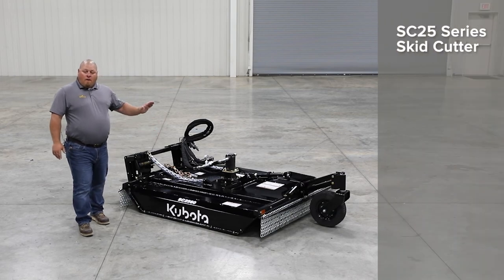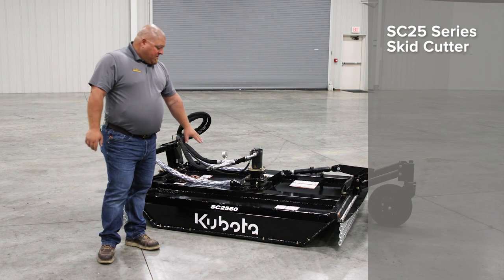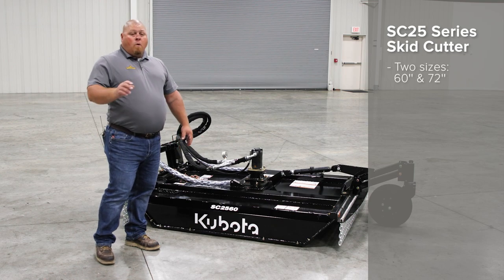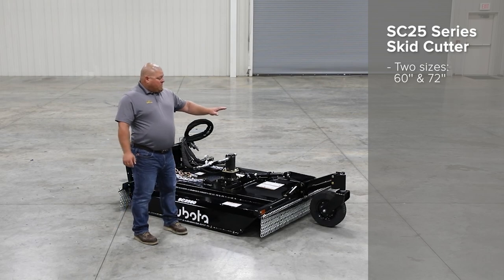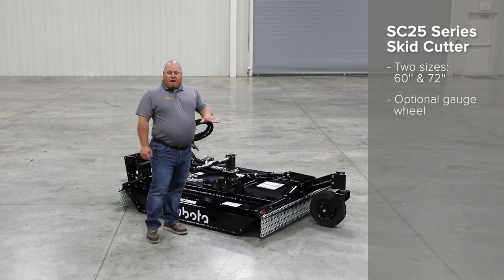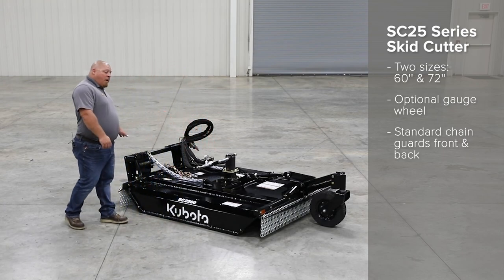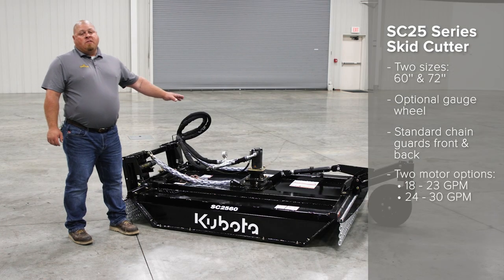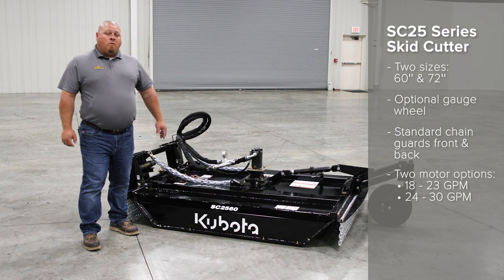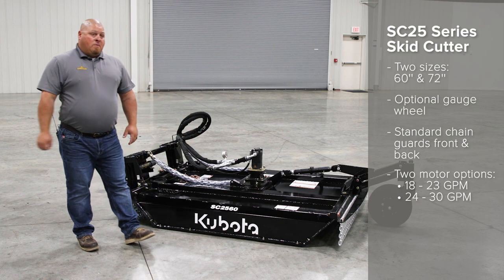Here we have our SC 25 series cutter. This comes in two sizes: a 60 inch like we have here, or a 72 inch. On both units, you have the optional gauge wheel to help set that cut height. You have standard chain guards on the front and back, and the rear has double chain guards. You have two motor options: a standard of 18 to 23 gallons per minute, or a high flow of 24 to 30 gallons per minute.